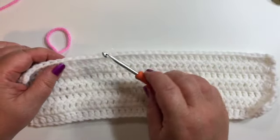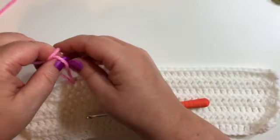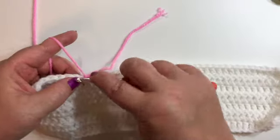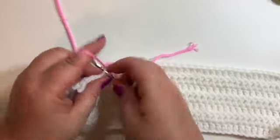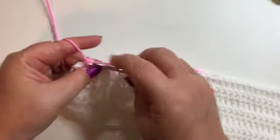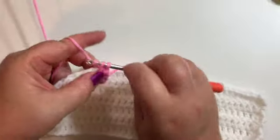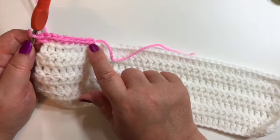To begin this border we're going to attach our yarn to one of the sides of our work. I usually like to tie my yarn with a half knot. So we'll put our hook through, chain one, and then we'll do a single crochet in that same space. We'll single crochet in each stitch around to lay a good foundation for our border. When you get to your corners, put three single crochet in your corner space. So I'm at the corner here and in this one space I'll put three single crochets. Just try and space your single crochets evenly all the way around.